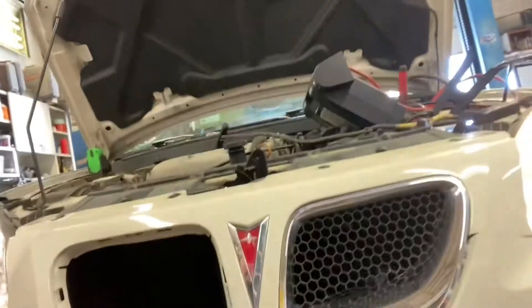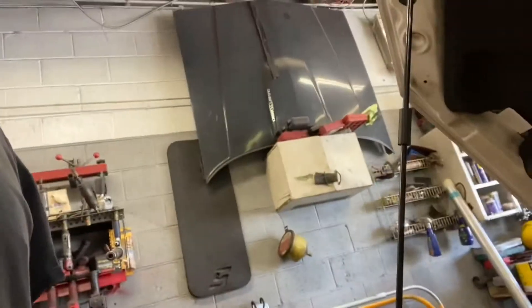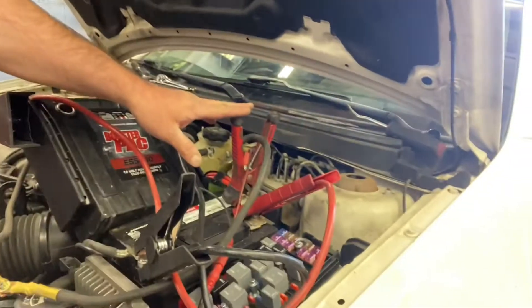Today we are working on a Pontiac T6 six-cylinder. The customer's battery was dying, they told me to change the alternator. I put an alternator in — that wasn't it. I put another alternator in — that wasn't it. Over the weekend, that wasn't it either. So the problem lies somewhere else.